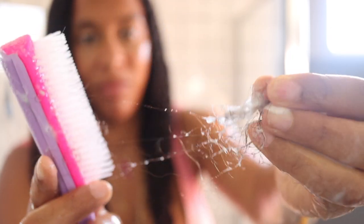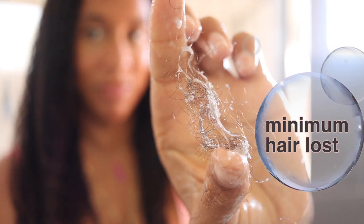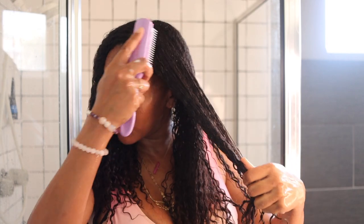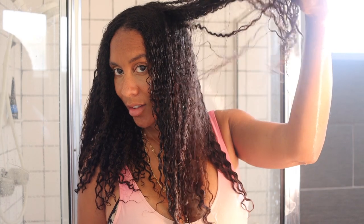Minimum shedding you guys - this brush is the bomb and this conditioner, it all works really good together. If you really want long healthy hair, you have to make sure the hair you already have you're not breaking, damaging, or pulling out. So really be careful with your hair, and I love how it came out.